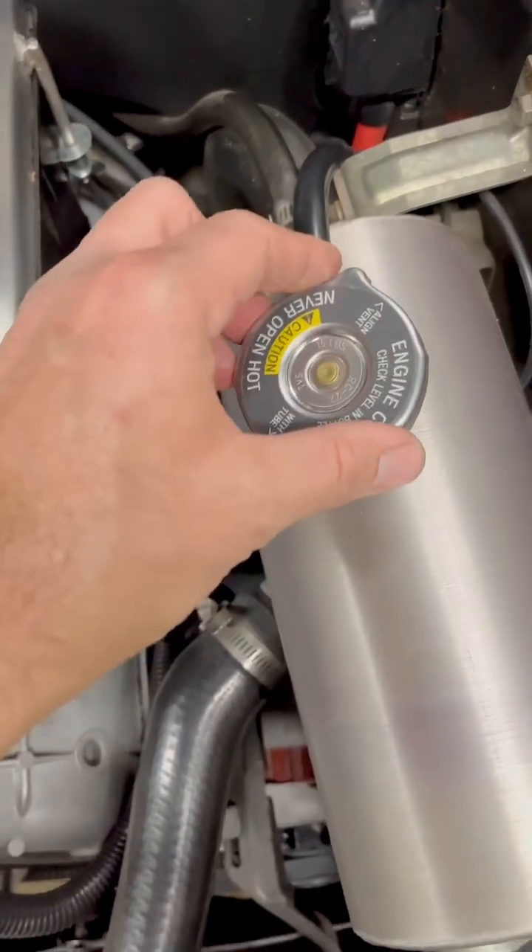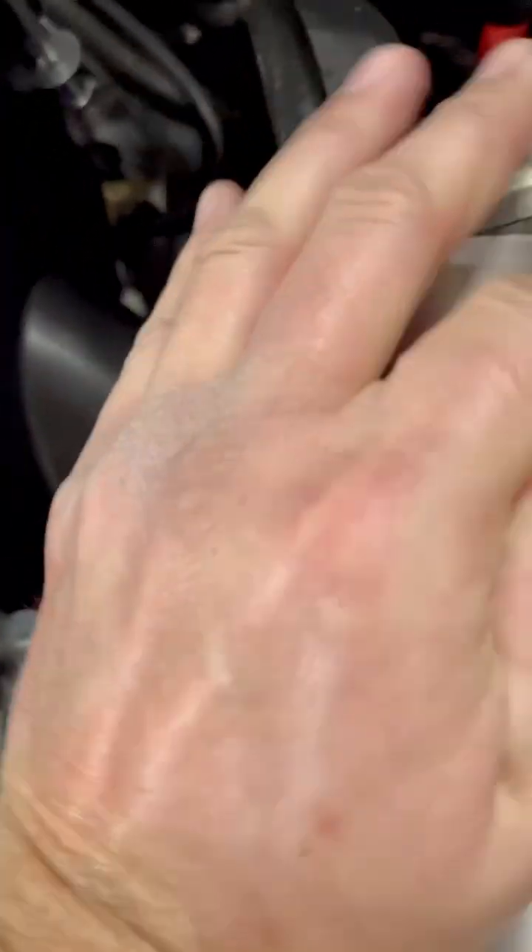In order to replace the cap, twist it on, push in, and one more time — good to go.